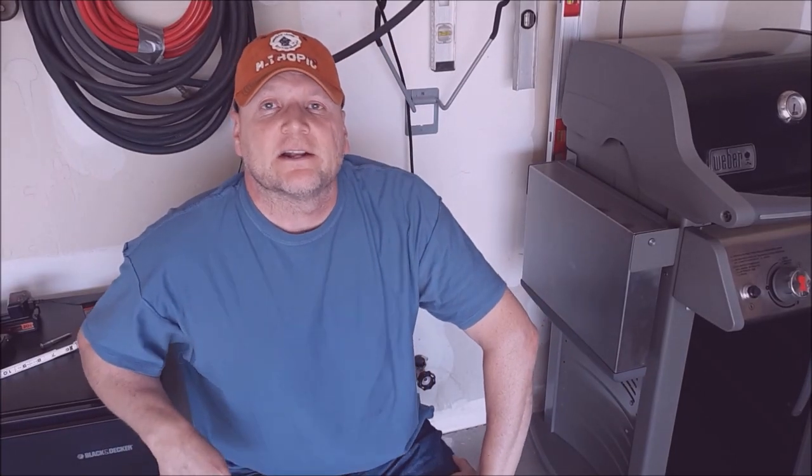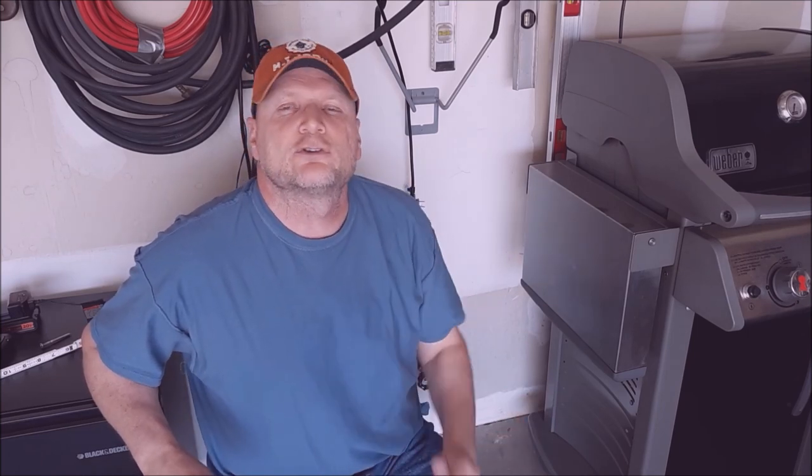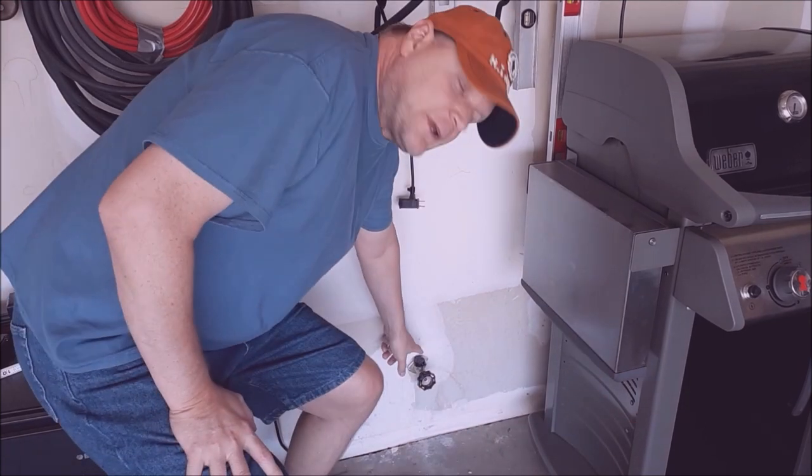Hey, this is Rick and welcome back to my channel SMARD58 — that streams backwards — number 58. From time to time I come across things in my life that I think I can fix, and I try to share those tricks or that experience. This job isn't too hard and I thought I would pass it on.